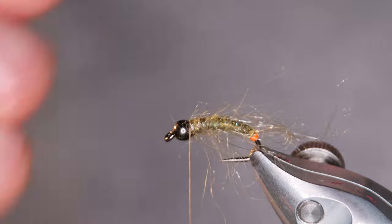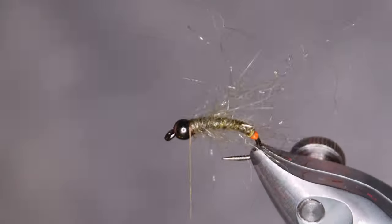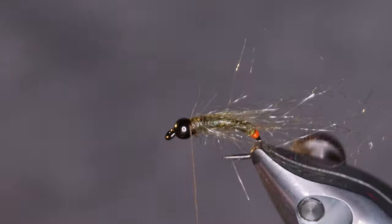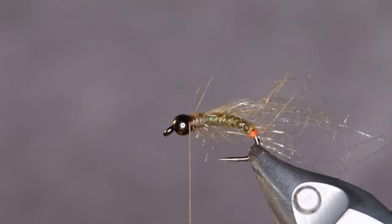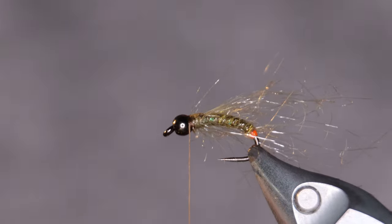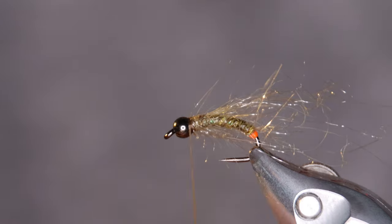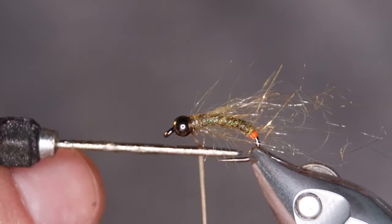Brush it out a little bit. The collar is going to be made out of squirrel dubbing, natural grey. What I like to do is split the thread and touch up the squirrel — makes it a bit buggier.